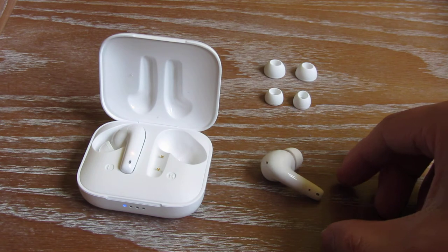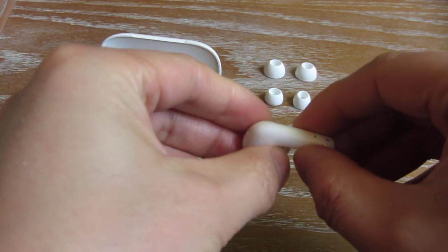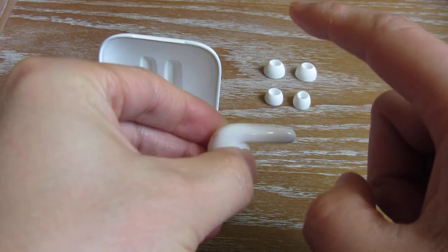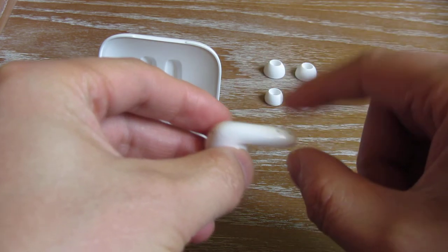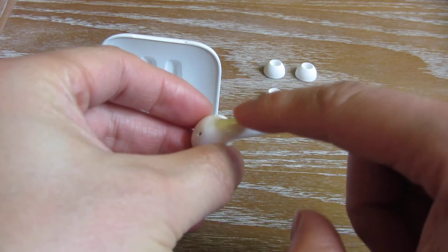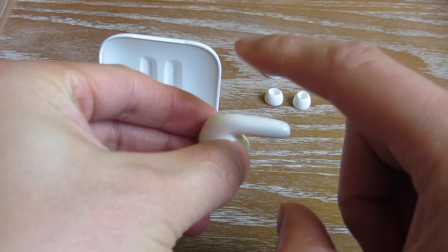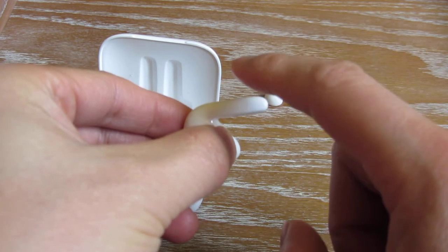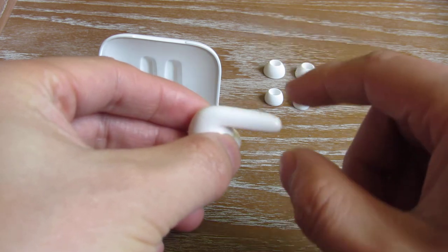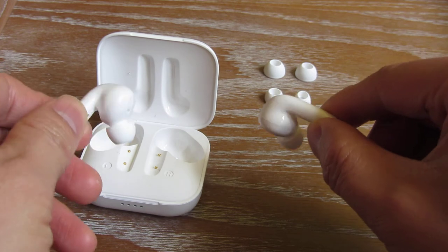When you tap it, for the right side if you tap once it is volume up. For the left side you tap once and it is volume down. This is a touch-sensitive area. If you tap it twice you can play or pause. If you tap it three times, it is the previous track on the left side, and three times on the right side is the next track.